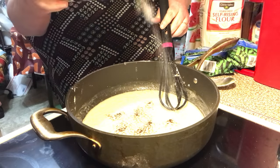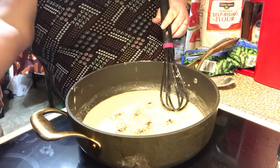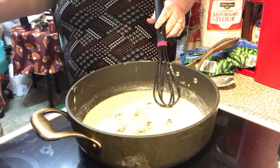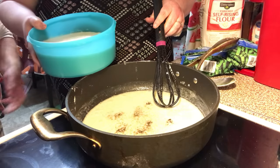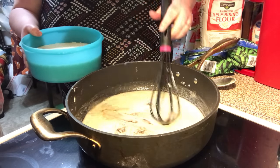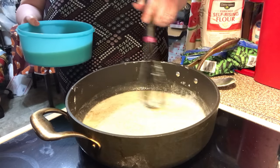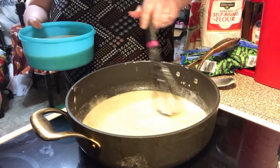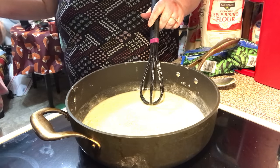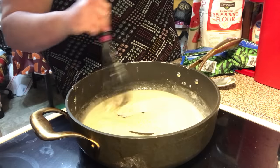And then over here in our bowl right here we have our water and cream. I use canned cream — you can use milk. I use canned cream in my mashed potatoes, so I add some leftover cream from the can. So we're using that with a splash of milk.